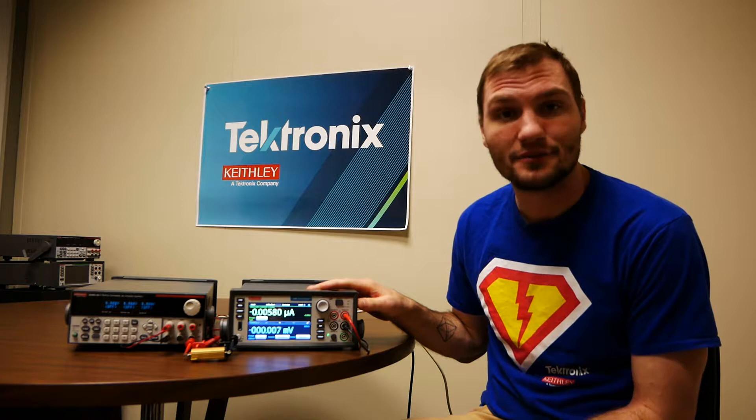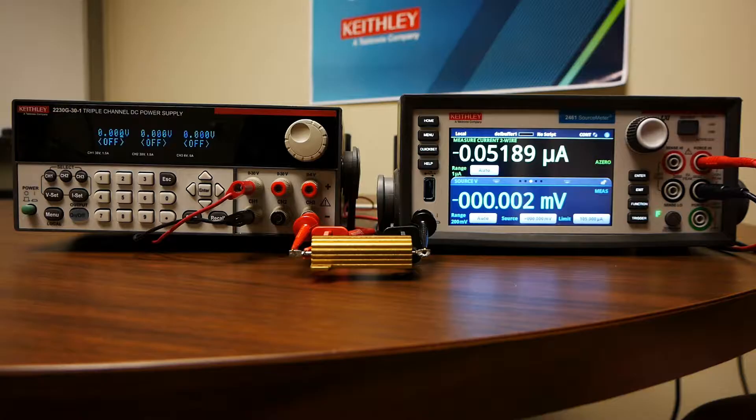Hi, I'm Steve Everett, Applications Engineer for Tektronix at Keithley, and today I'm going to be talking about how to use your source measure unit, or SMU, as a voltmeter or an ammeter. We'll be going over the settings and also demonstrating on a resistor connected to a power supply right here.